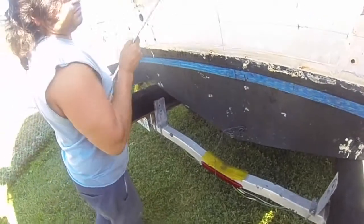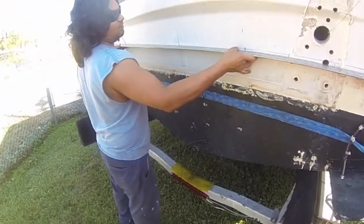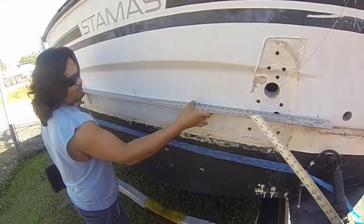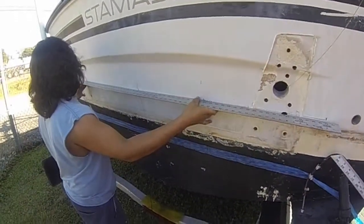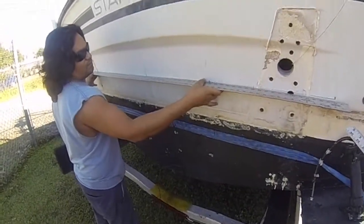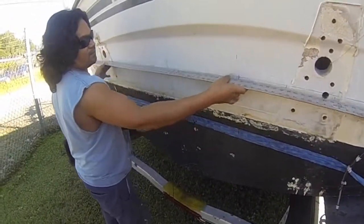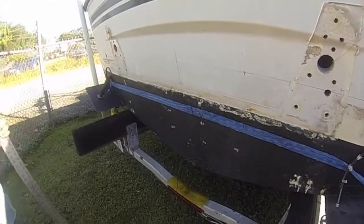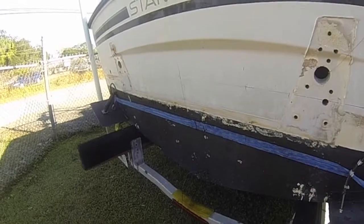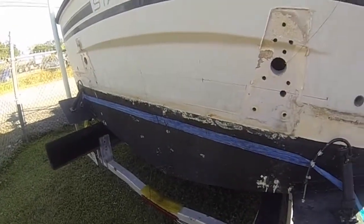Once you do that, then depending on what style of bracket you're looking for, you want to take a long straight edge and see if the back of your boat is in fact straight and flat. If not, please call us. We'll help you to determine where to make your template and how to go about doing it. If we can be of any help, please give us a call: 813-248-8265. Thanks for watching.